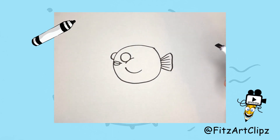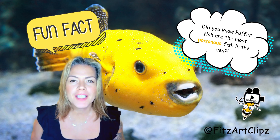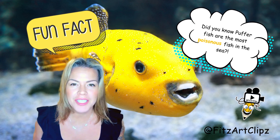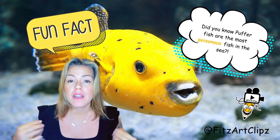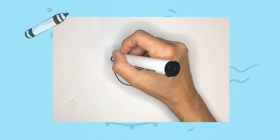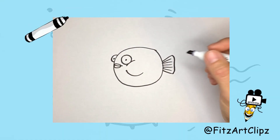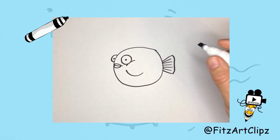Did you know that puffer fish are the most poisonous fish in the sea? They have enough venom in their spikes and on their skin to kill 30 people. Go ahead and draw two dots for the eyes — you can put them wherever you want.